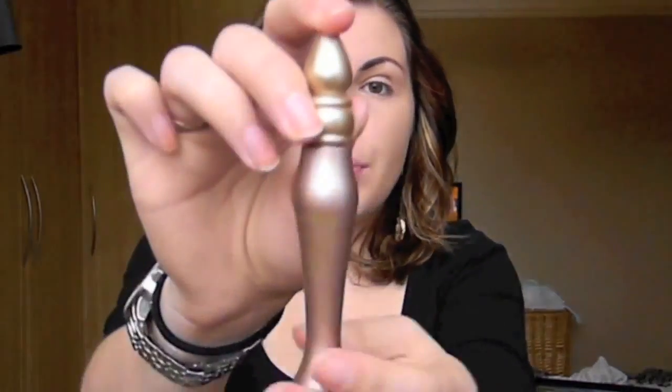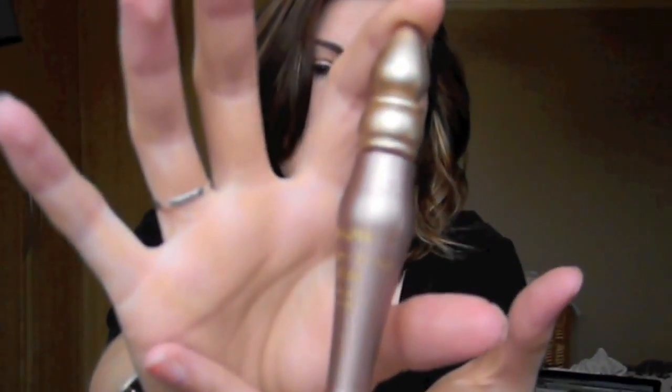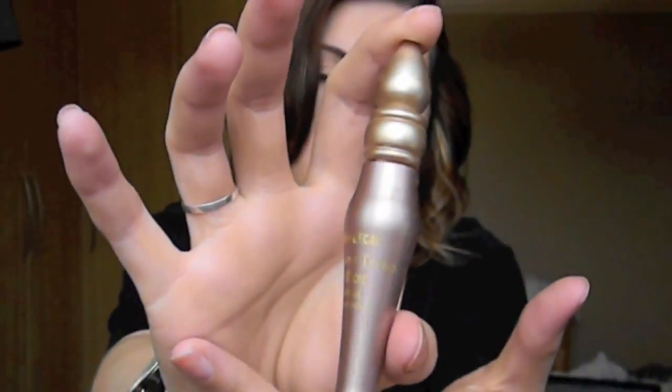I'm going to start by priming my eyelids. I'm going to use Urban Decay's Primer Potion in Sin, which is the original Primer Potion but it's got a little bit of colour to it if you've not seen it before. I'm just going to apply that with my fingers.